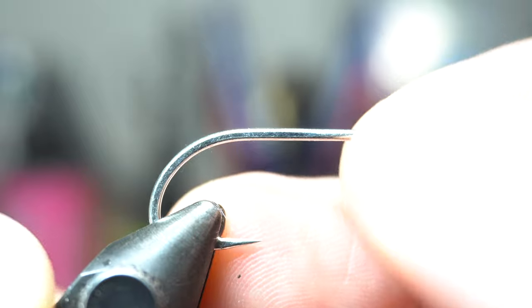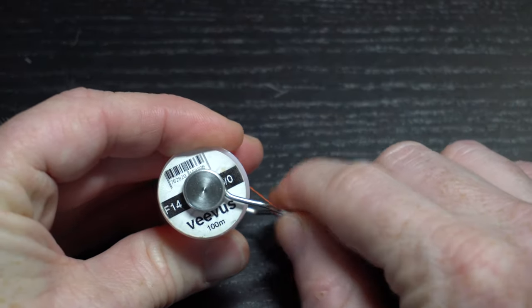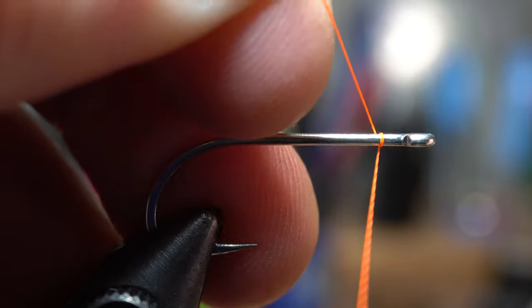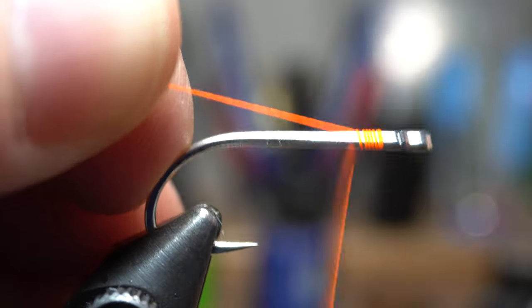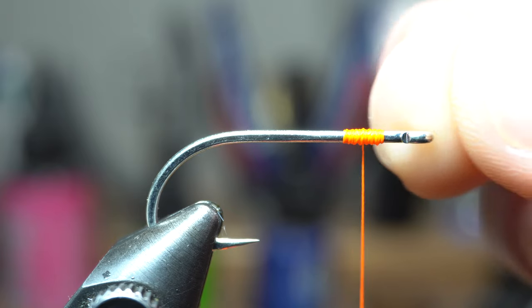Place the hook securely in your vise. For thread, I'm using Vivas 6-0 in hot orange. The finer sized thread here helps with not bulking up the head with thread wraps. Start your thread with a small space behind the eye of the hook, then create a little thread bump like so.